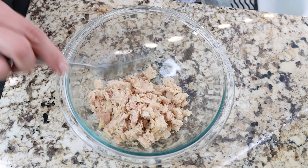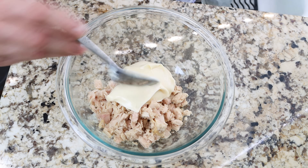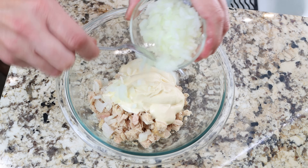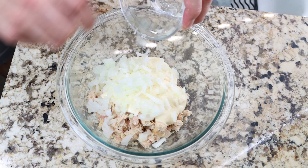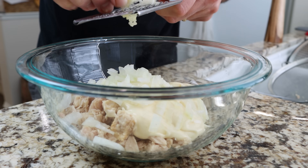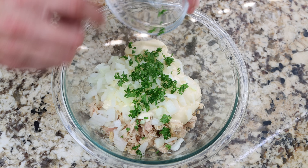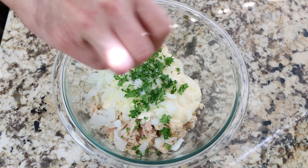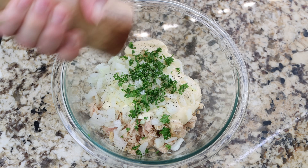To the tuna we'll add one cup of mayonnaise (240 grams), one small onion that's been finely chopped, one clove of garlic that's been finely grated — or finely minced if you don't have a grater — and two tablespoons of chopped fresh parsley, which is about eight grams. We'll season with salt and pepper and mix everything together until well combined.